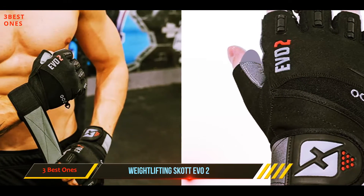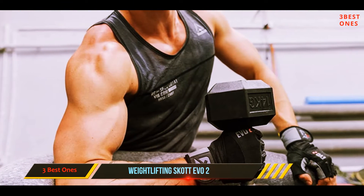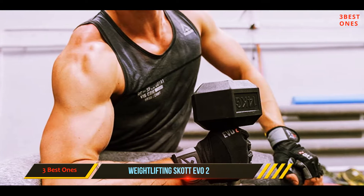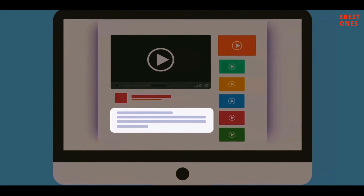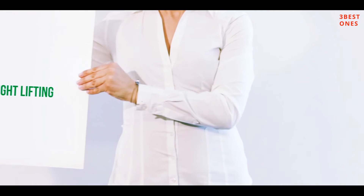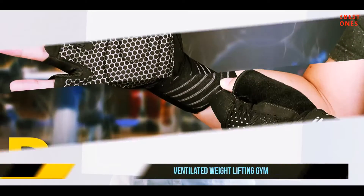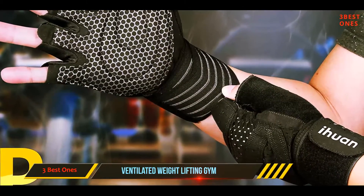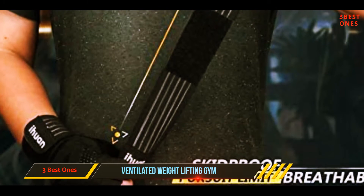It is also of reinforced construction which makes them long lasting, and is backed with high density foam that offers extra protection when lifting heavy weights. Check out the description for more information and the latest price. Coming in at number two: the Ventilated Weightlifting Gym gloves. The updated 2020 version comes with full palm protection that helps prevent torn skin and calluses.